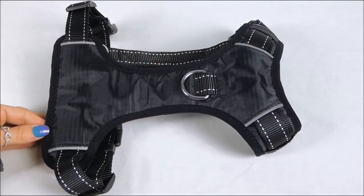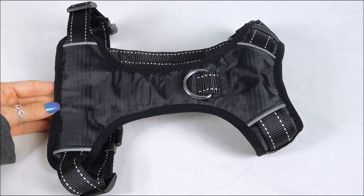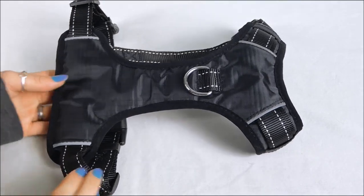When making a harness for a large breed dog, we kept quality and durability in mind. Big dogs have a tendency to pull and are rougher on gear than small breeds, and we really focused on that when we made the Chesapeake harness.